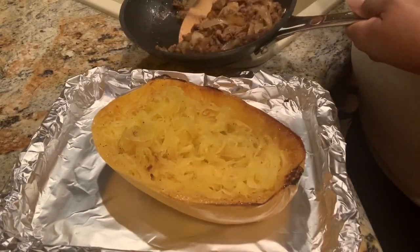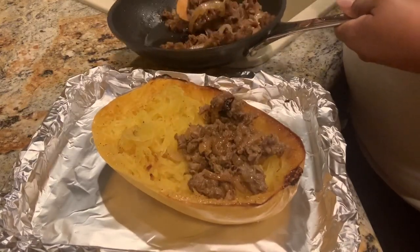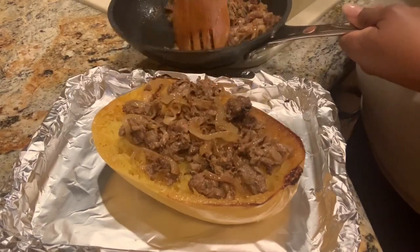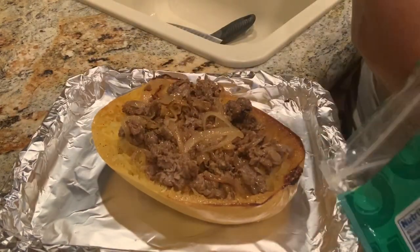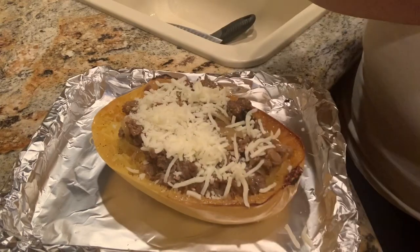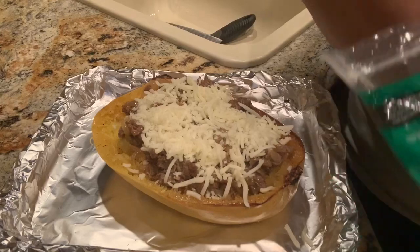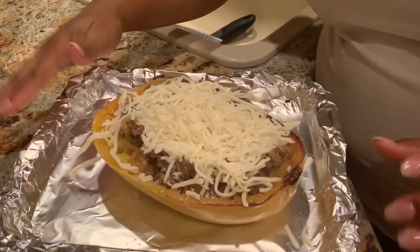We're gonna add some of our cheesesteak mixture to our delicious spaghetti squash — and when I say delicious, I mean delicious. All of this smells so good. We'll reserve the rest for the other half. We are going to top with more mozzarella. You can use mozzarella or provolone — provolone is usually the cheese of choice for most, but I like mozzarella and that's what I have. Now I'm putting this back in the oven until the cheese gets all melty and gooey, then it's time to eat.